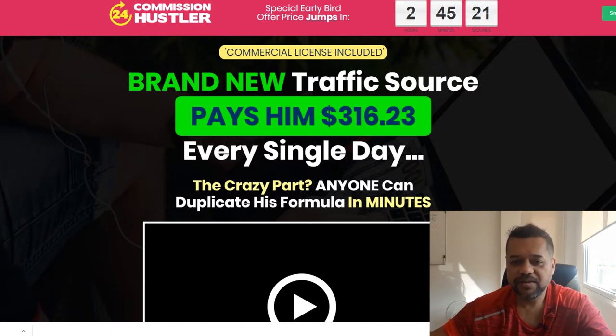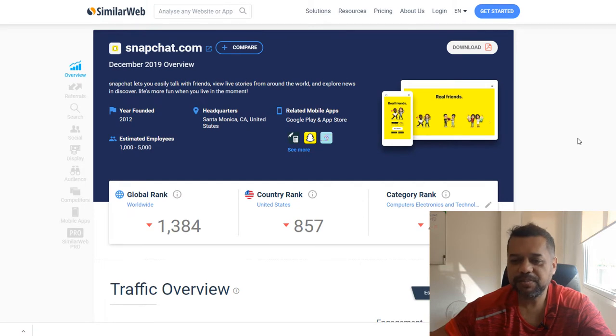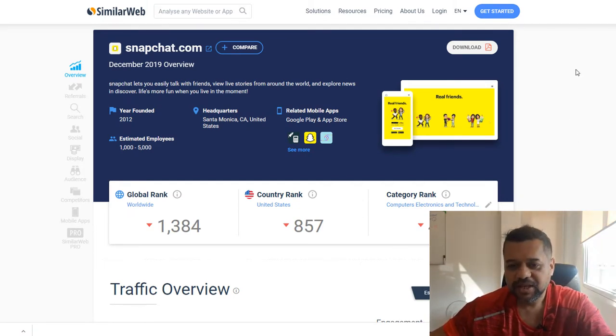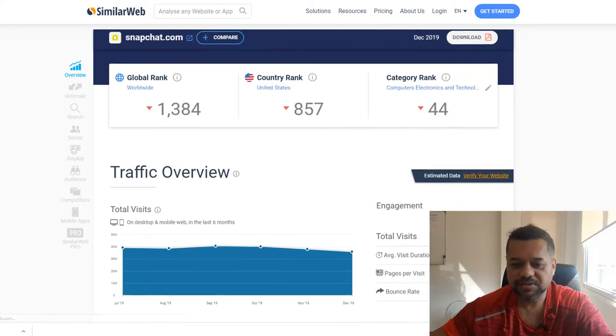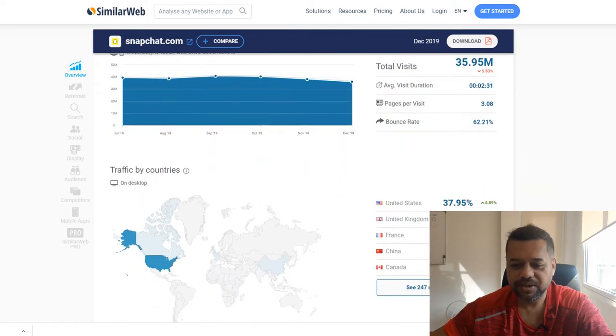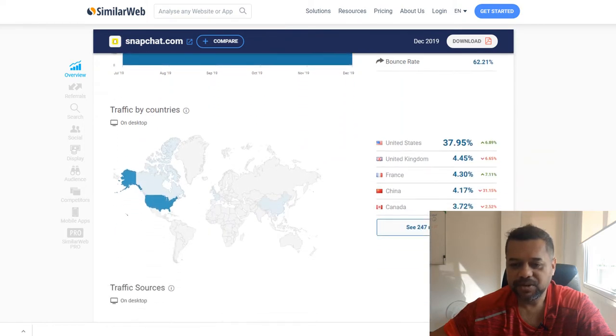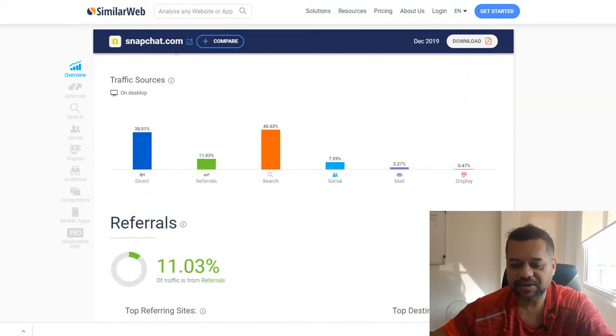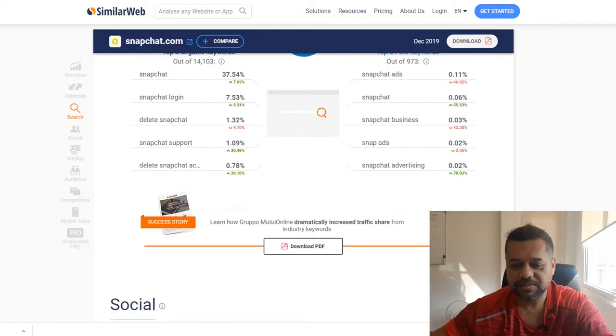The reason why Snapchat is a good little sleeper right now is because most people are on Facebook, Instagram, YouTube, and Pinterest — they're not thinking about Snapchat, and that's why you can get cheap clicks from Snapchat. There's still a lot of people that go to Snapchat — about 35 million — and if you look at SimilarWeb there's traffic from the United States, United Kingdom, and France. So there's still plenty of traffic here, and a lot of people are sleeping on this.